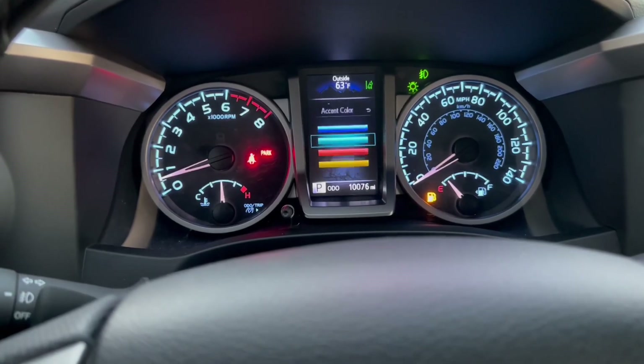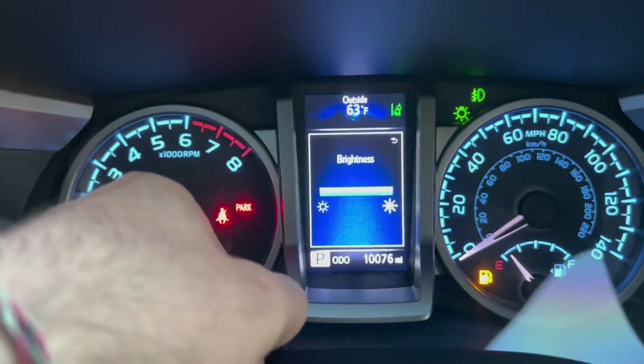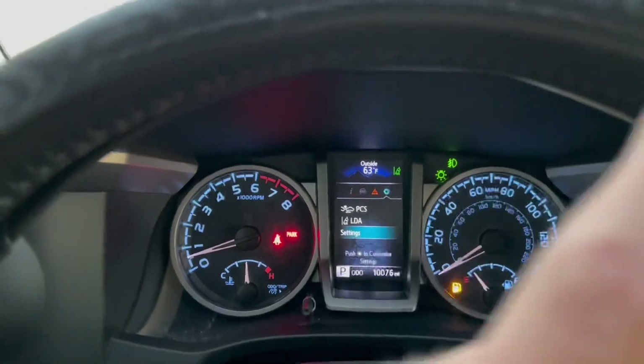This knob right here can actually turn the brightness up and down — I'm not pushing it, I'm just turning it. I have mentioned that one in a previous video which you can check out.